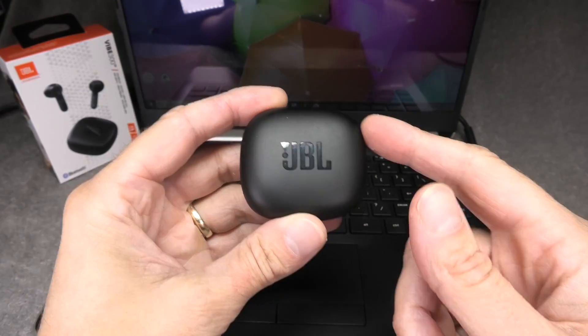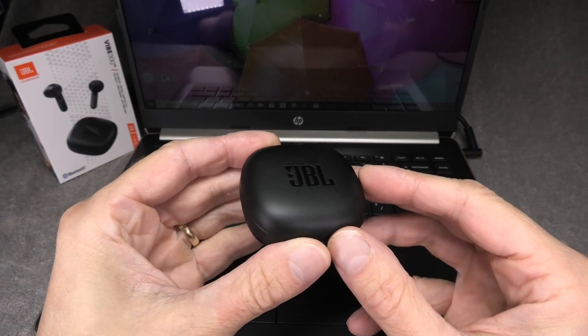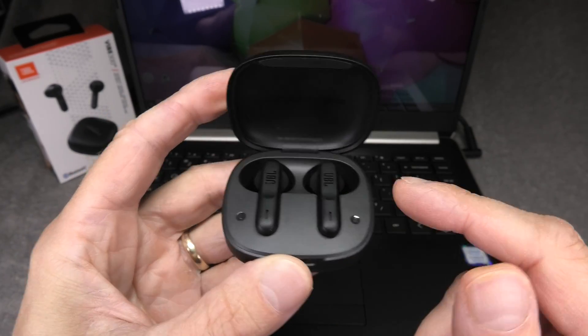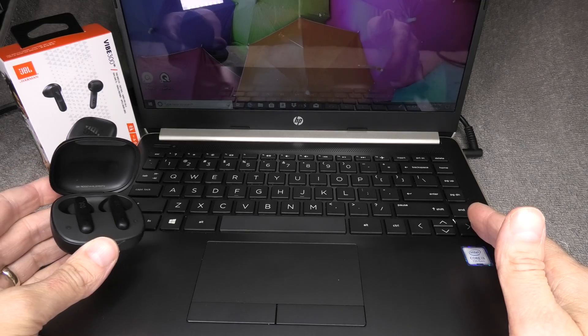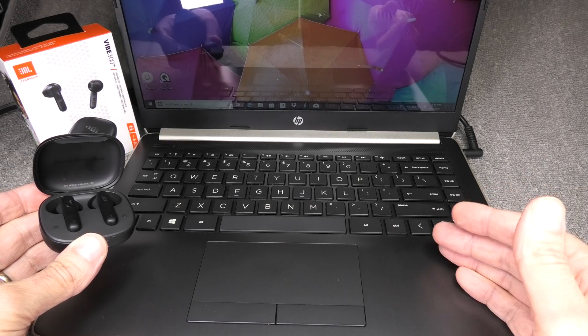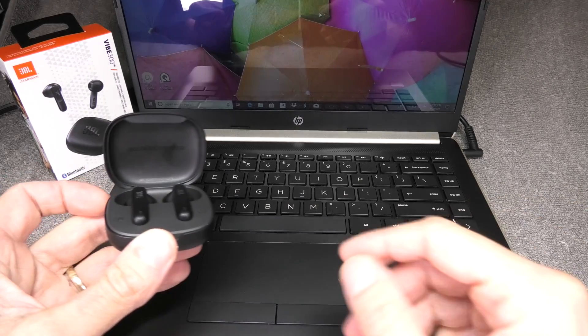Hey guys! I have here my JBL Vibe 300 totally wireless earbuds and in this video I want to explain to you how to pair these earbuds to your Windows computer. This can be, as in this example here, with a laptop, or it works the same way also for a desktop.